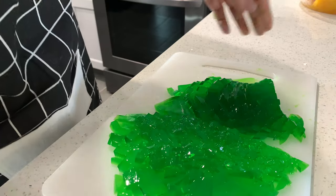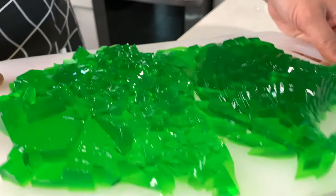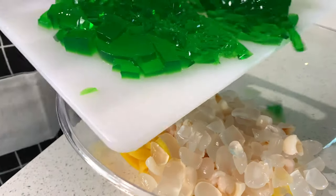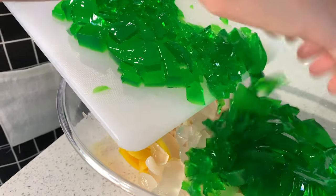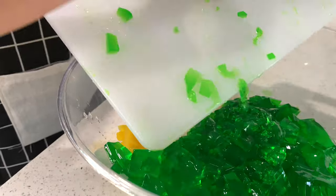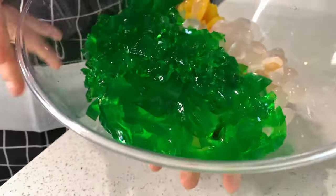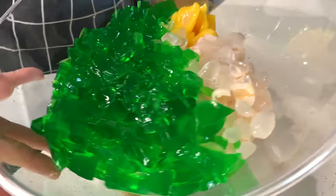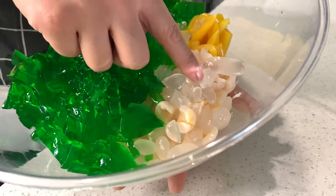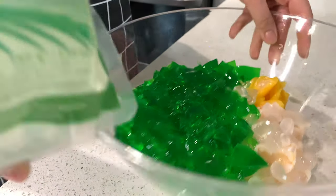Now that the green grass jelly is cut, bring your bowl back in and slide it all in. This is how the dessert looks so far — you can see the green adds a nice touch. You have your jackfruit, your lychee, and your palm seeds. Next I'm going to add the coconut jellies.